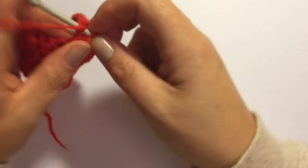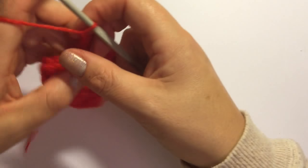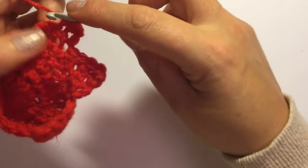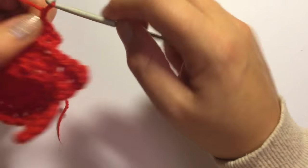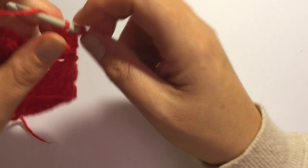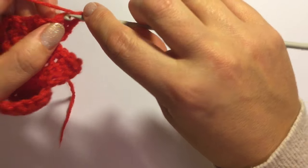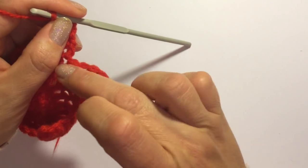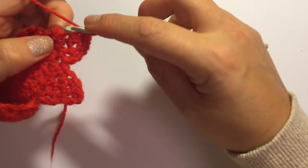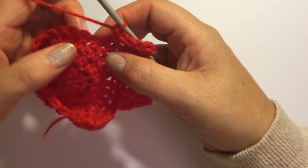Skip the first stitch and do one single crochet in the three stitches — one, two and three. Chain one and turn your work. One single crochet in the first stitch and the second stitch, and slip stitch into the third stitch. Chain one, skip the slip stitch and do one single crochet in the two stitches remaining. Chain one and into the top, one single crochet. Work down the side of this triangle as neatly as you can — it is hard to see where to go but you just put them neatly along down the side. That's three, four and five.